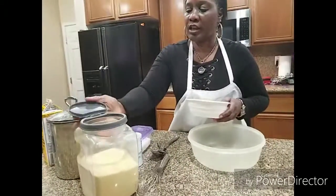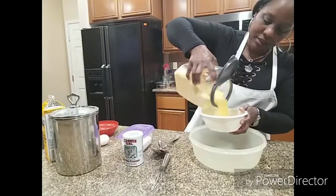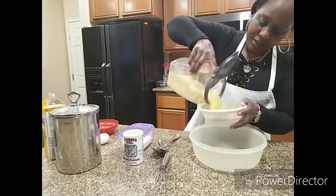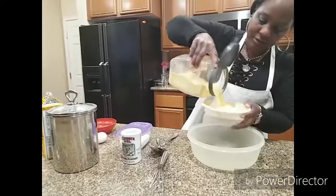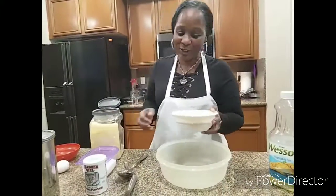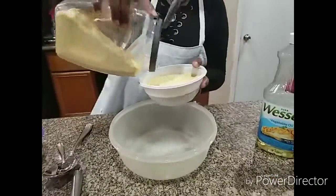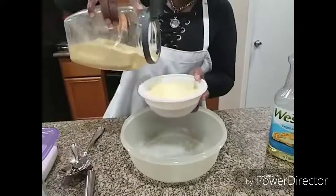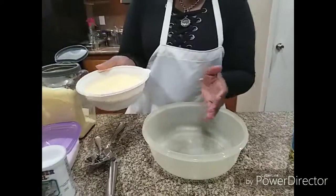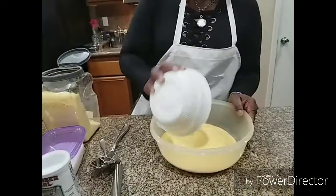We are going to use yellow cornmeal and I don't measure — I am using this bowl just to give you guys an idea, otherwise I would just be pouring it off in the bowl. So we are going to use about this much cornmeal. We may come back and revisit.